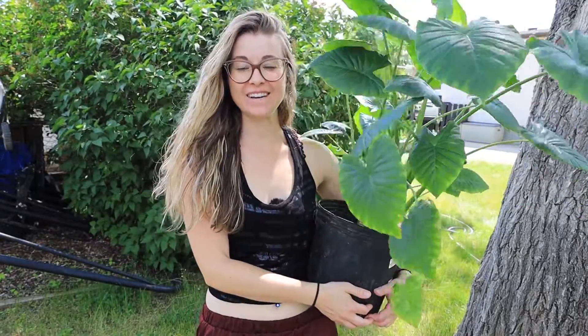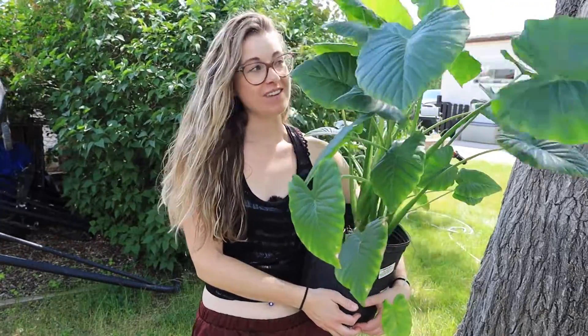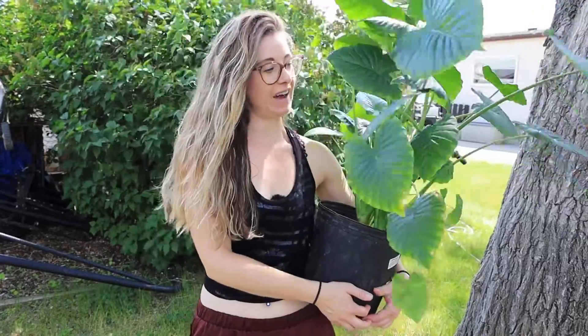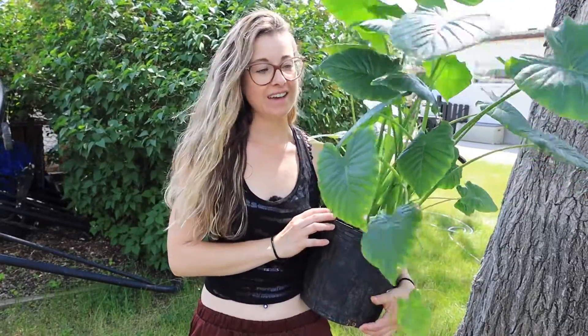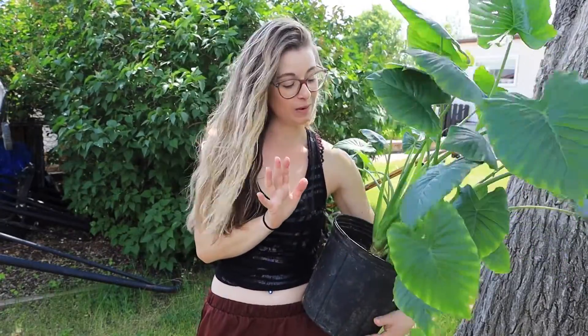Hey gardeners, Lindsay here with the Mindful Living Movement, and today I've got a pretty plant with me. This one is an Alocasia adora, or sometimes just called elephant ears. It's a fairly popular houseplant — it's really big and really showy — but I found that it's a little bit of a fussier houseplant, so I wanted to share what I found to be the sweet spot for it.